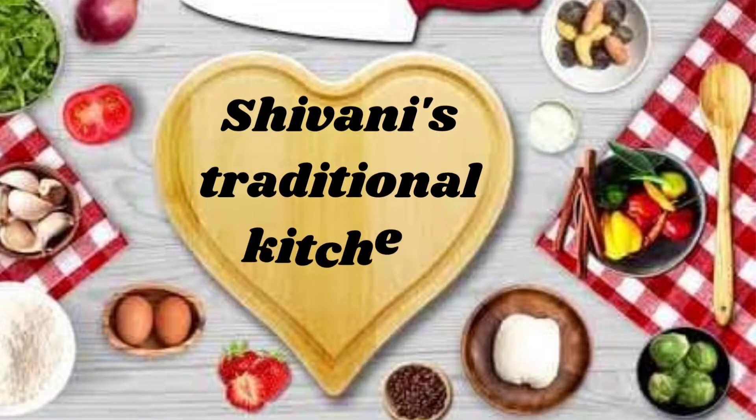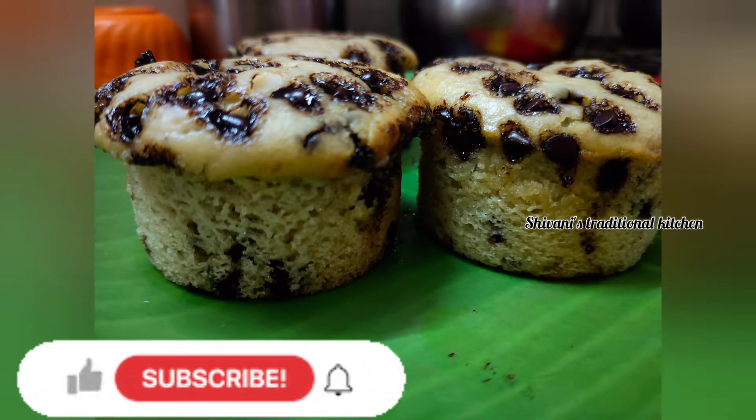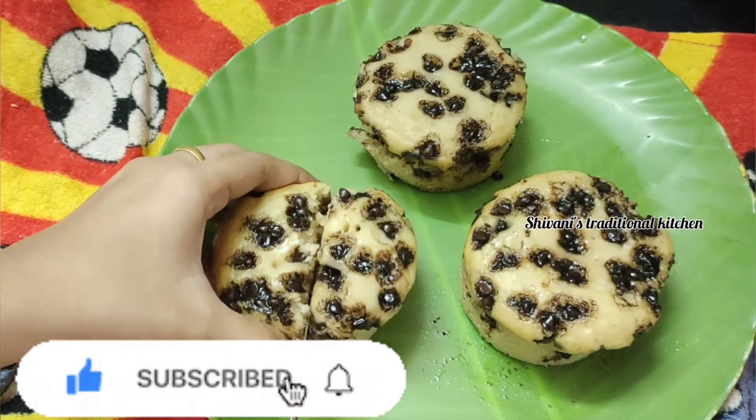Hello Friends! Welcome back to Shivani's Traditional Kitchen. Let's see a super vanilla sponge cupcake. This is my favorite dish. It's very soft sponge.